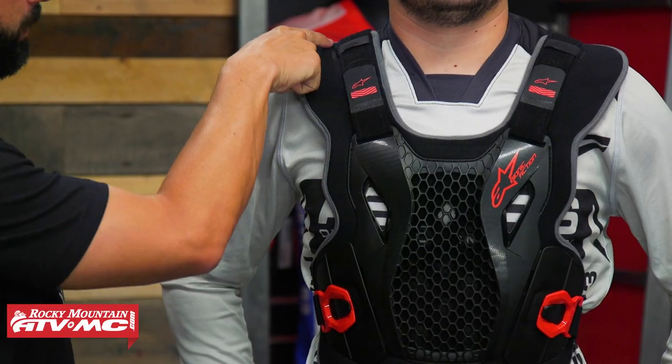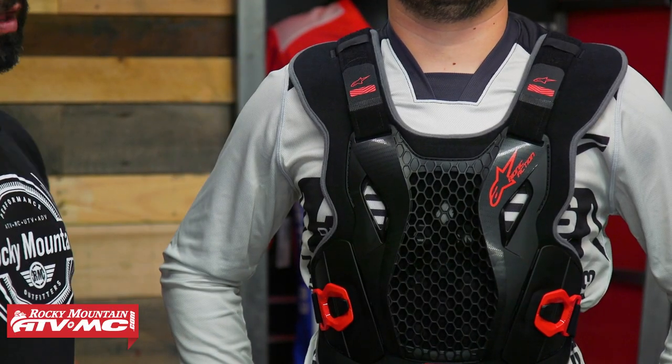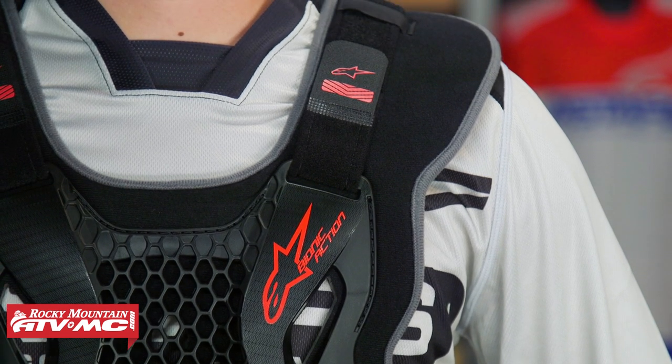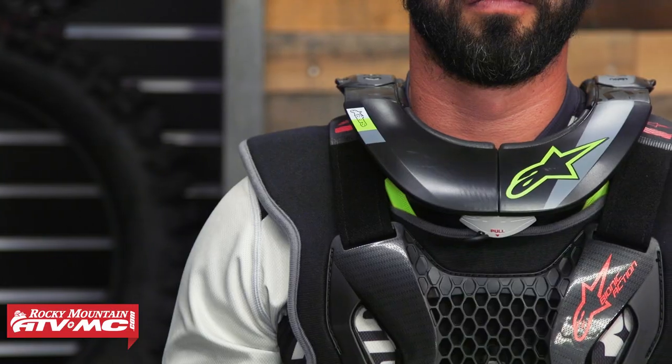You'll notice there is bio foam padding up here on the shoulders. I'll admit it's not a lot of padding and I don't think it's going to do much as far as serious impact goes, but I've been hit on the shoulders before with roost and it hurts — so it is nice that you have some of that padding offering extra coverage all the way up on top of the shoulders.